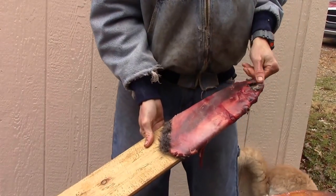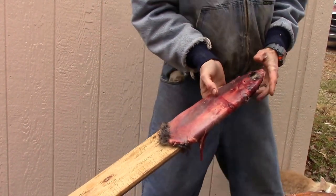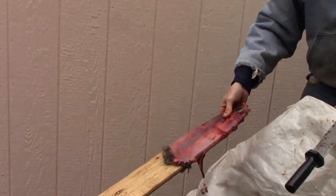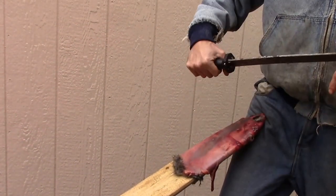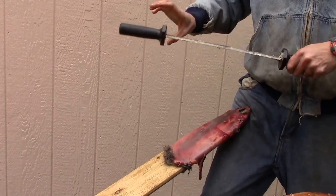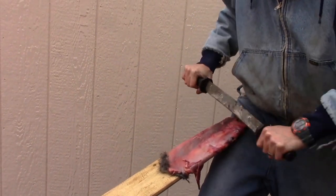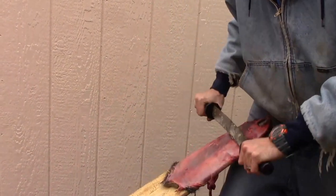I do not want to over-flesh on my muskrat — that is a no-no. I'm just going to lean that right up against my leg here. You just want to get off what you can. Get off the big chunks of meat and break it down to the tail.